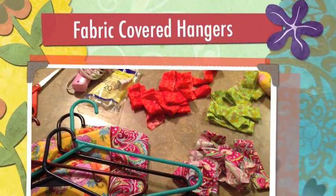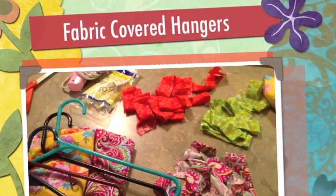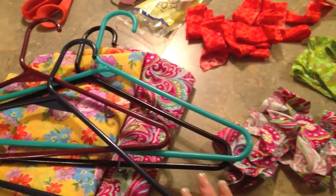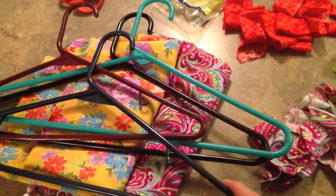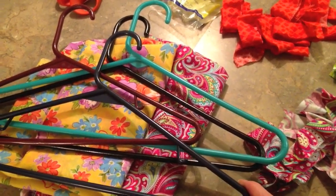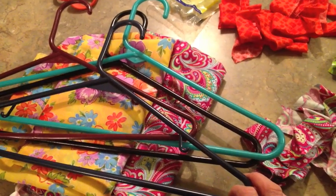Hey everybody, I've got a really quick and easy crafty idea, whether you consider yourself crafty or not. With Mother's Day going to be here in just a couple weeks, I found this cute little idea that you could give any mother that you know, like a neighbor, a hairdresser, your Sunday school teacher, or something like that.